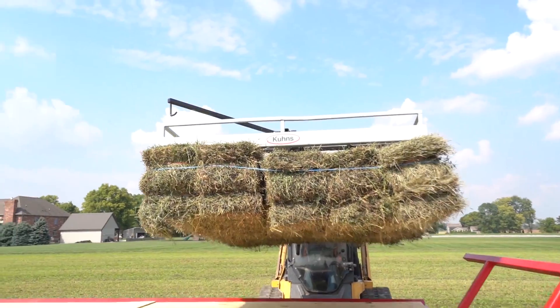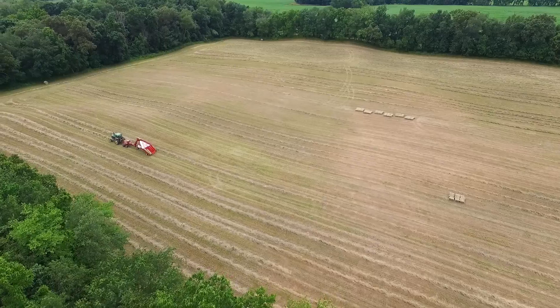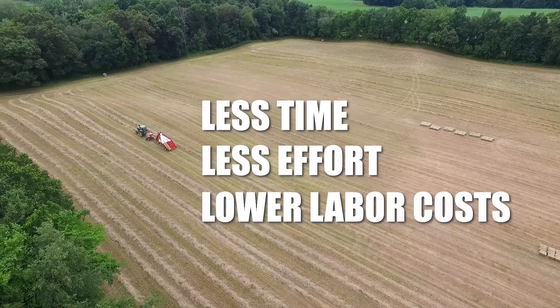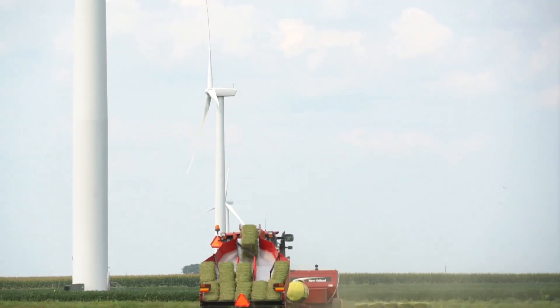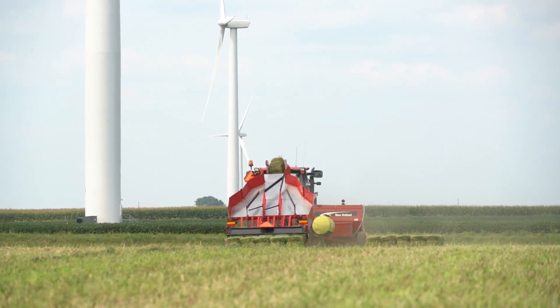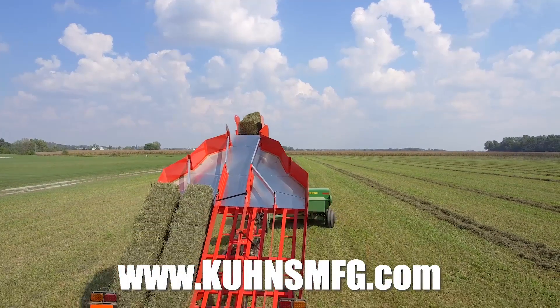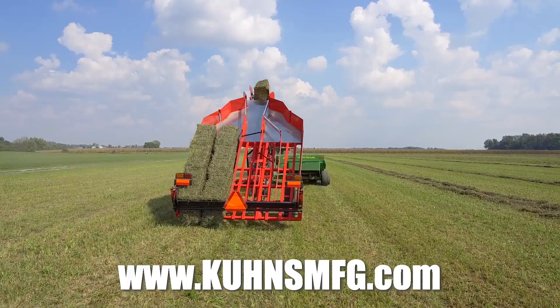Kuhn's Manufacturing makes baling your hay easier with less time, less effort, and lower labor costs. To find out more about the Kuhn's Manufacturing bale handling system, check us out online at www.kuhnsmfg.com.